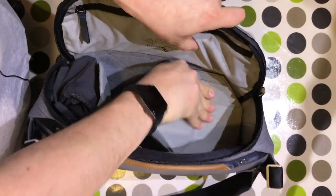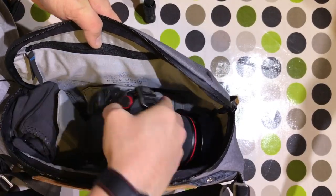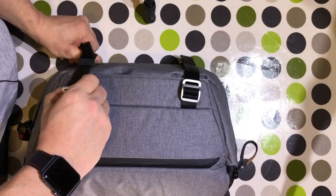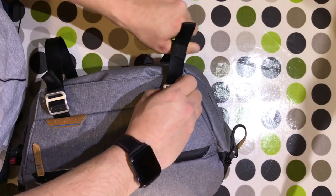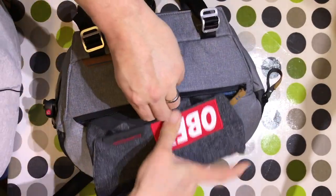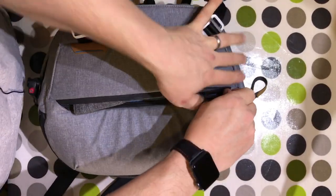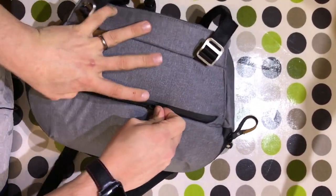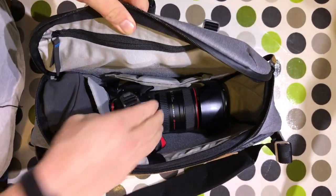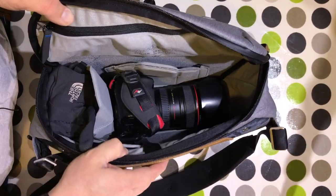Depending on what you want to carry, if you didn't need quite so much in the main compartment, you can flap the pad to the side. In the front pocket — just to revisit that — you can fit a field pouch in there, which has various different bits and pieces in. I've still got my 60D with the 24-70, my gloves, and there you go.